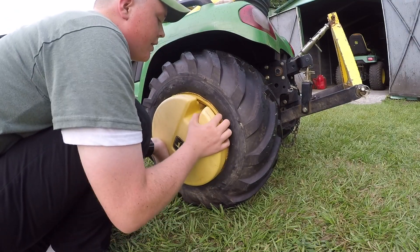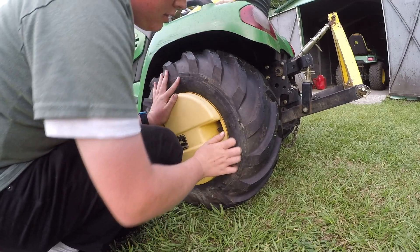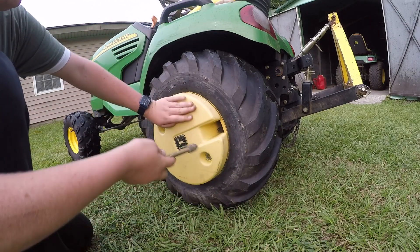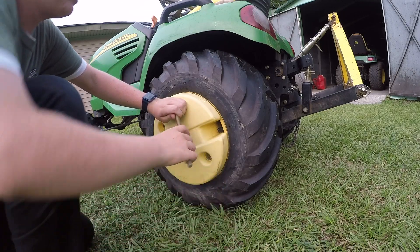They're 50 pounds each but they're not that hard to put on. Now you'll notice these bolts have three nuts on them. You're going to have two crammed up against each other to keep the other one from loosening.